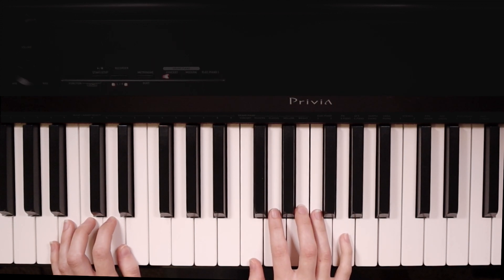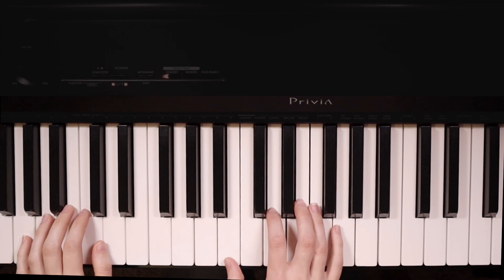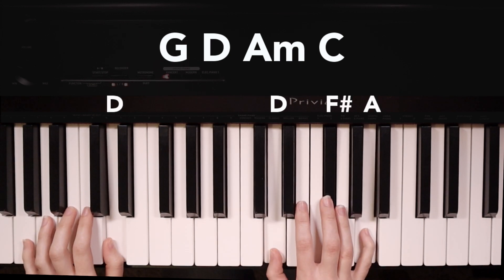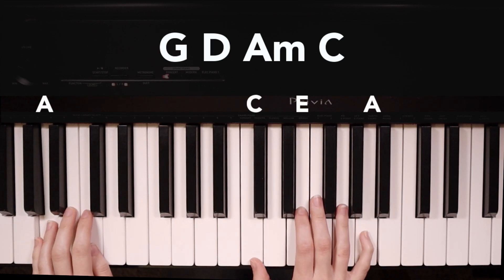And that's how you play the verse. Now we're going to learn how to play the chorus. We have two new chords. We're going to start on G, then we go to D, then we have A minor, and C.